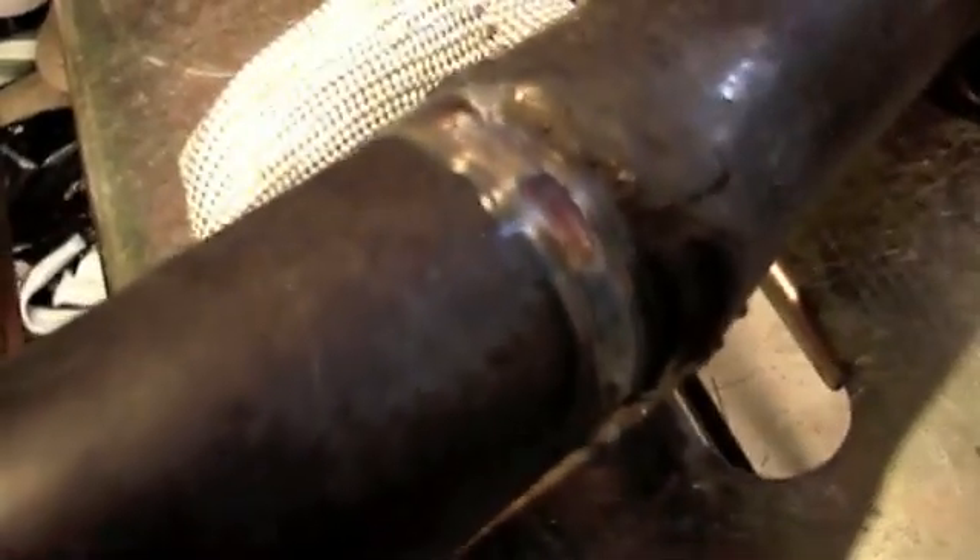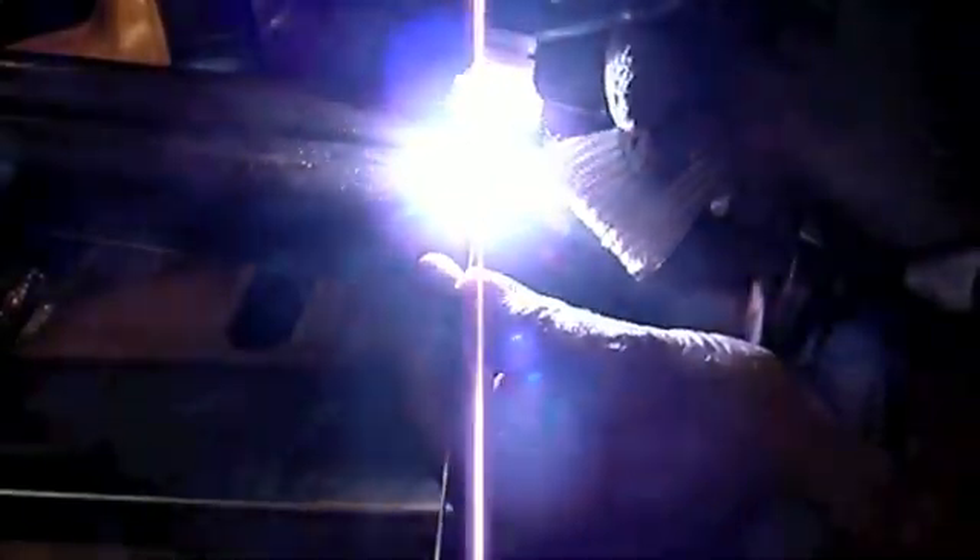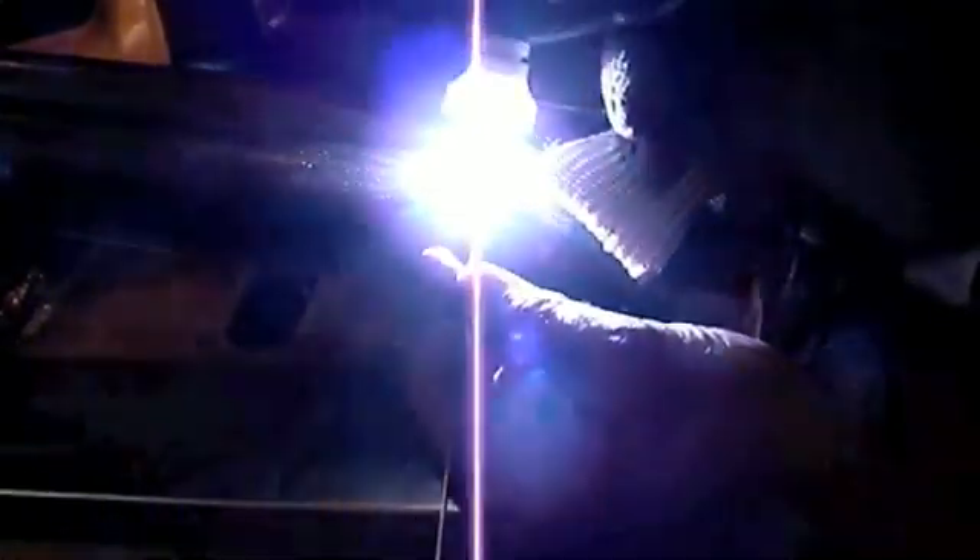I used 309 filler wire. 309 is designed to weld carbon steel to 300-series stainless steel — it's done all the time, and since I have a carbon steel weld and 300-series stainless tubing, it seemed like the right choice. I could also have used 312, which is a really good all-purpose rod when you don't know exactly what you've got. In this case I kind of didn't know, because even though it was a carbon steel MIG weld, there was stainless mixed in. But 309 did well — it didn't try to crack back on me at all.